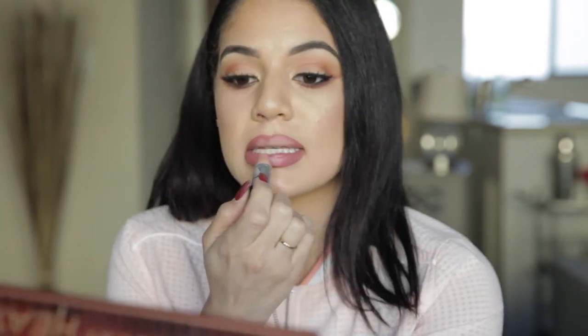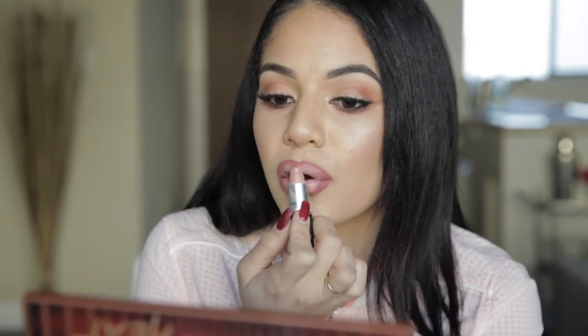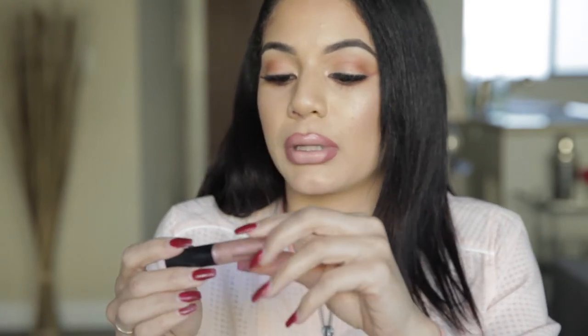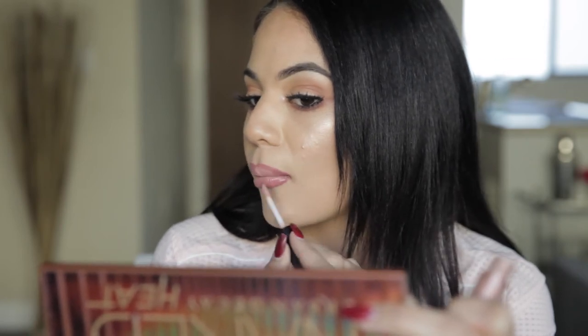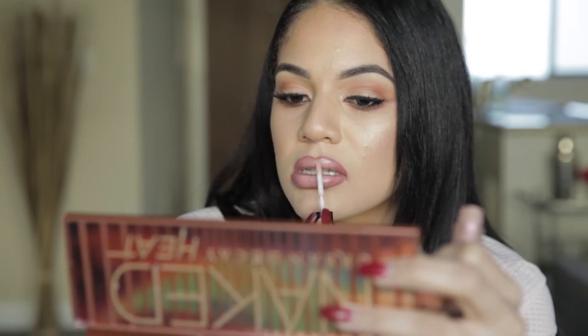Today I'm using Creme de Nude by MAC. I'm just going to place it in the middle — so just only in the middle on the top and bottom. It's going to look a little funny, but that's okay. And then you're going to take your favorite lip gloss. I'm using the MAC lip gloss from the Holiday Collection in Below Freezing. And this is what's going to blend everything together.